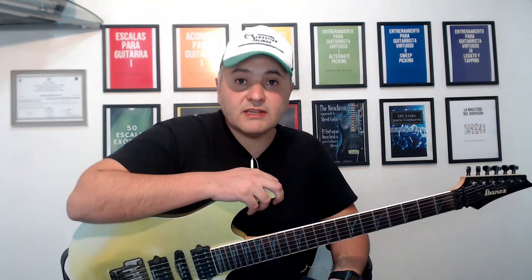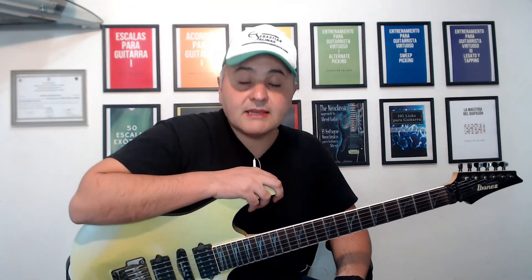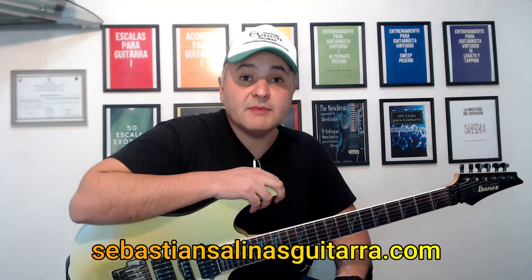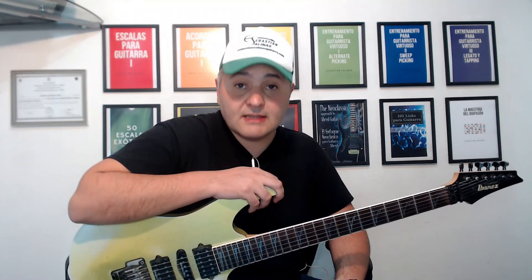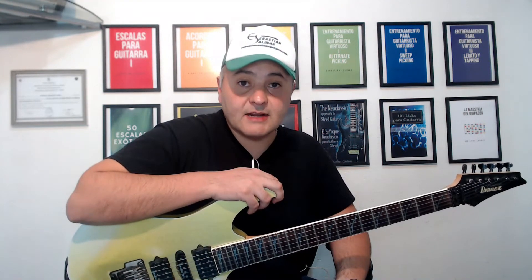Si así lo fue, te agradezco mucho que dejes un me gusta y por favor recuerda suscribirte a este canal y activar las notificaciones. Si te interesa mejorar tu técnica y elevar tus conocimientos de teoría, escalas, acordes, arpegios y modos, te recomiendo ampliamente que explores mis libros y cursos en mi página web SebastiánSalinasGuitarra.com. La mayoría de mis libros ya están disponibles también en versión papel en Amazon.com para Latinoamérica y Estados Unidos, y en Amazon.es para España. Recuerda seguirme en mis redes sociales. Eso fue todo por hoy. Te agradezco mucho por estar en este canal y nos vemos en el próximo video. Te mando un abrazo.